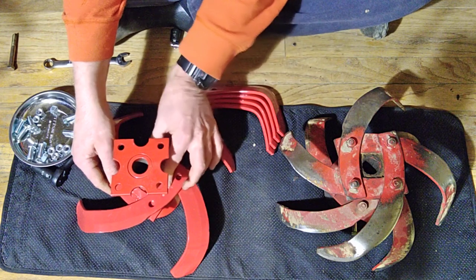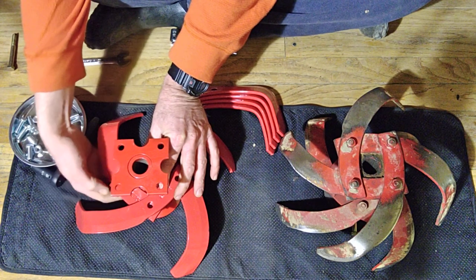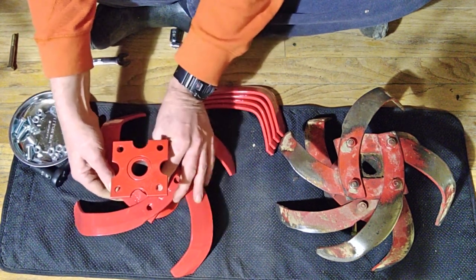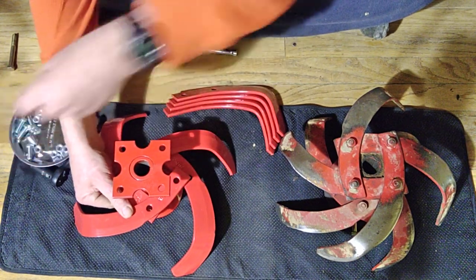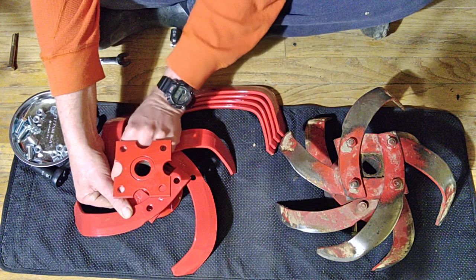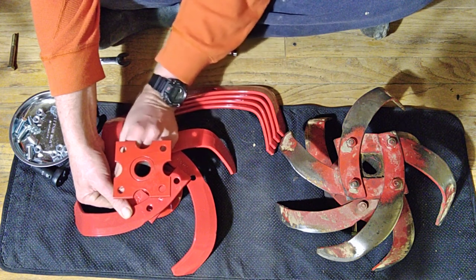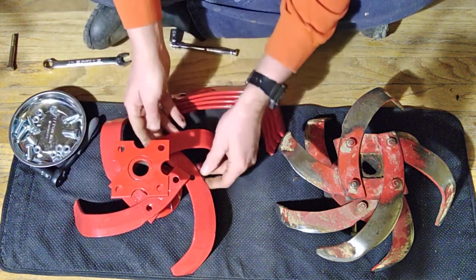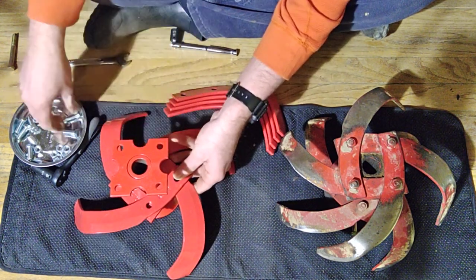If you're doing this without replacing the tine holders — if you're taking off one gang at a time — you might even want to take a picture with your phone just to make sure you don't get confused on the placement of the tines. There's a balance to all this — a placement to how the tines interact with each other.